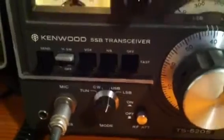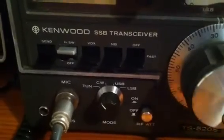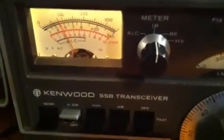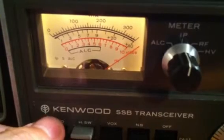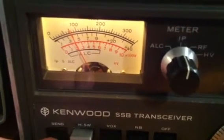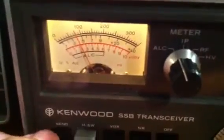I'll switch across to tune, move down the band a fraction — all clear here. You'll see what happens when I go into transmit: the needle goes right across and pegs immediately, straight across, in IP. I'll switch across to ALC.